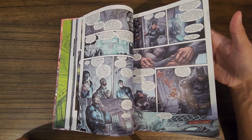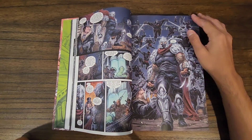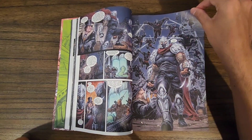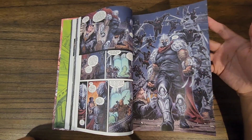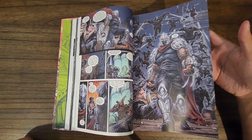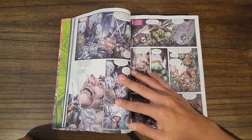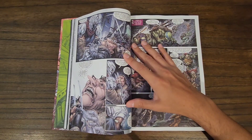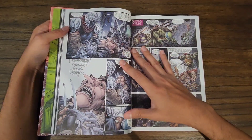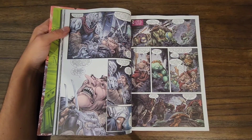Splinter is semi-aware and trying to figure out how to keep his kids safe. Meanwhile, Shredder is making alliances with the Penguin — he's just that looming threat throughout the story. He's up to something, and right away he's manhandling the Penguin, as he should. He's the most menacing out of all of them.